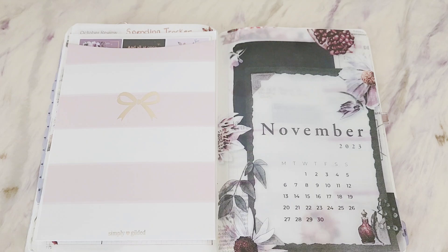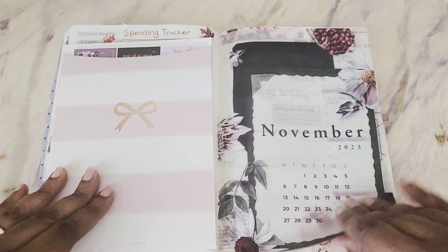Hello and welcome to my channel LB Plants. My name is El, and today I'm doing a plan with me in my Wonderland 222 for the first two weeks in November. I'm going to do two weeks at a time. I like to post planner content, budgeting content, and cash stuffing, and a little bit of lifestyle. If those things interest you, please hit that subscribe button and become part of the LB family.